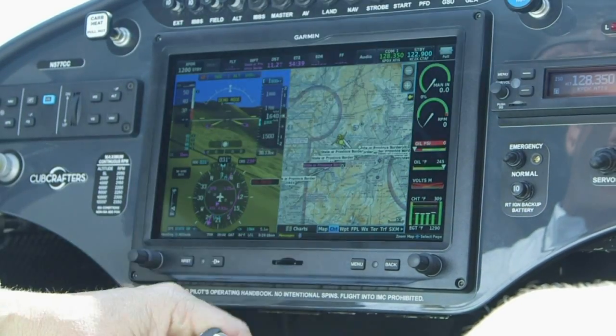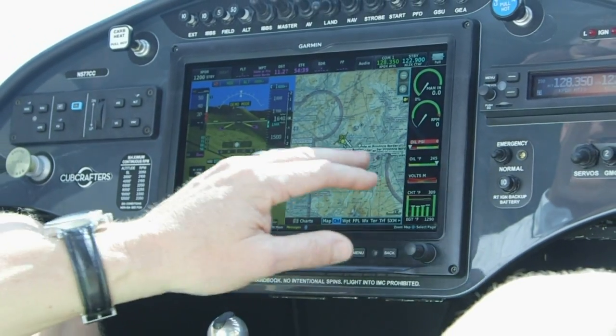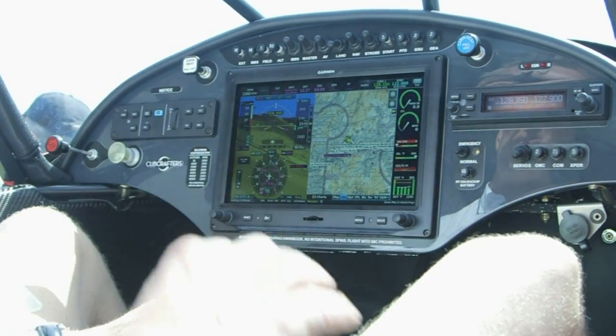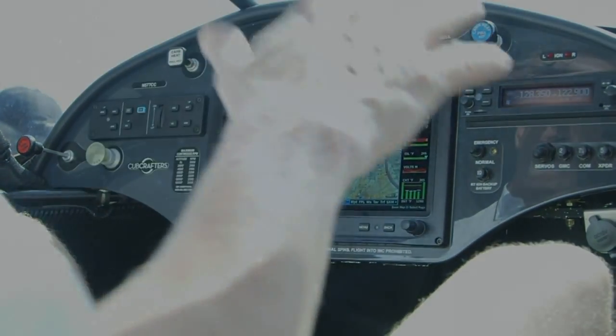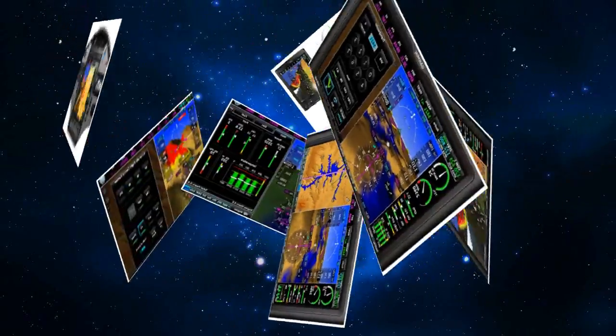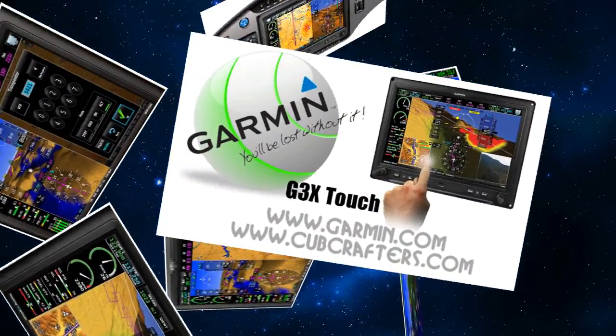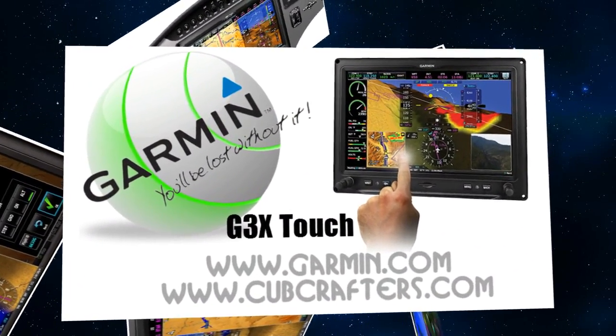We had the cameras mounted because you can interface all of that right on the screen. Pete was flying it down from the factory — he'd go down the left side, underneath, and back down the right side — shooting video the whole way down, keeping track of everybody and letting us know when traffic was popping up. It was a beautiful thing.